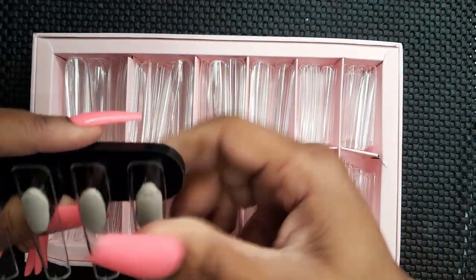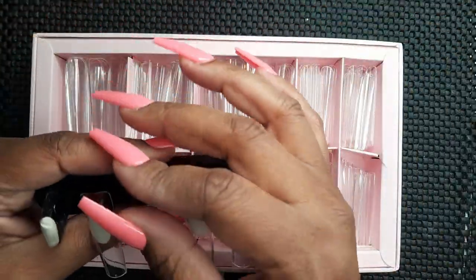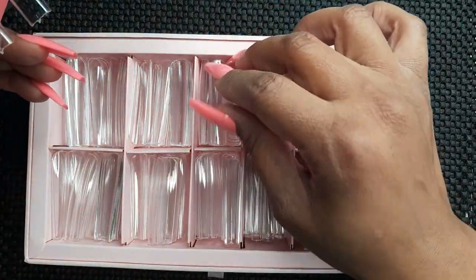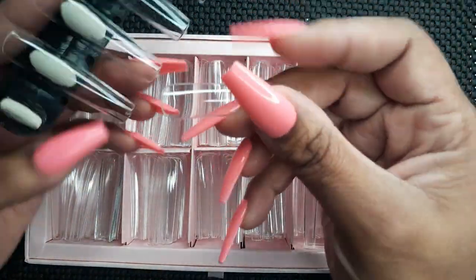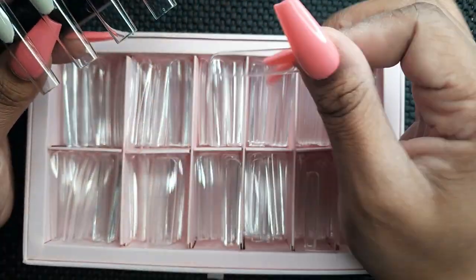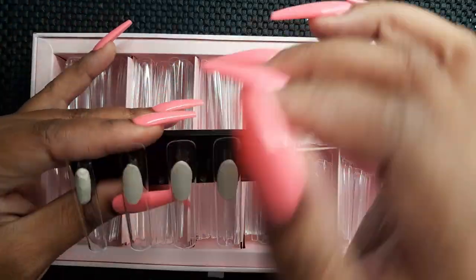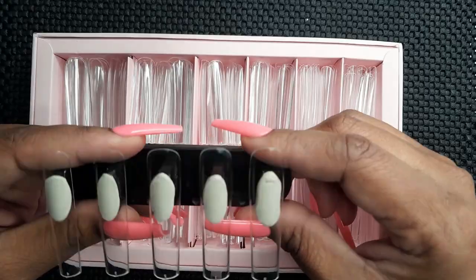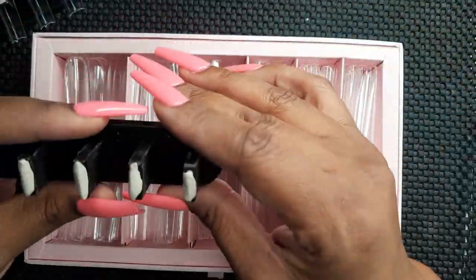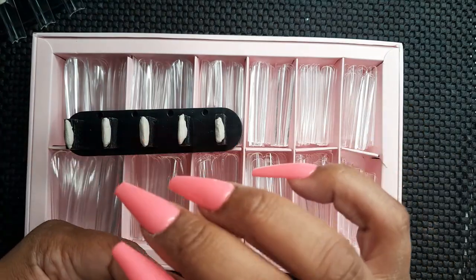Tip number four: check your nails throughout the process to make sure they are sturdy and not moving on the nail stand. You can use your wax pencil or your nails to test them out, making sure they're not moving around while you're working, so you don't have to go back and add more putty.